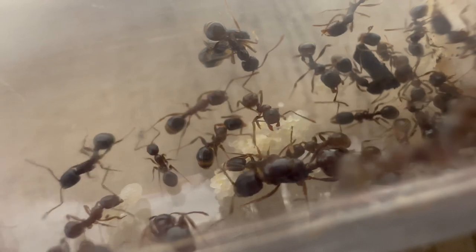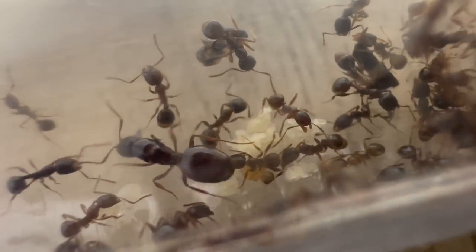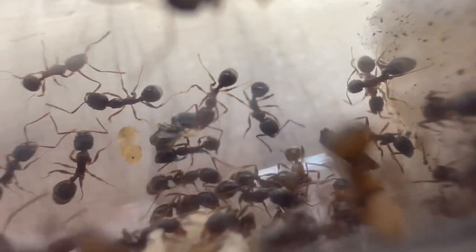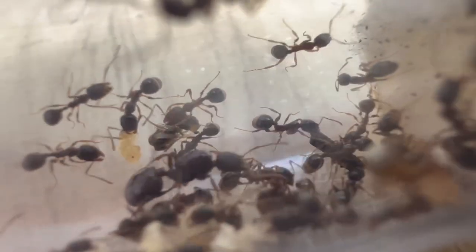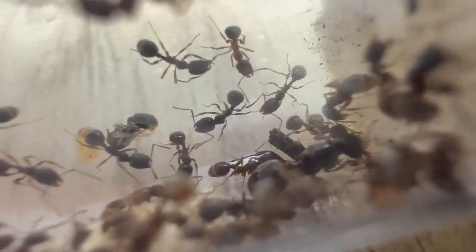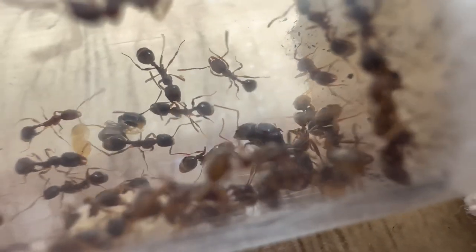I've noticed that this colony prefers a moist environment, and this test tube does the job perfectly, with them being able to have a temperature gradient to choose from. They also really like the heat, which helps their brood grow faster, leading to better colony growth. It is important for them to have a temperature gradient to choose from. What I do is put a heating cable on the far end of the test tube so they have the room to position themselves away from or close to the heating cable.